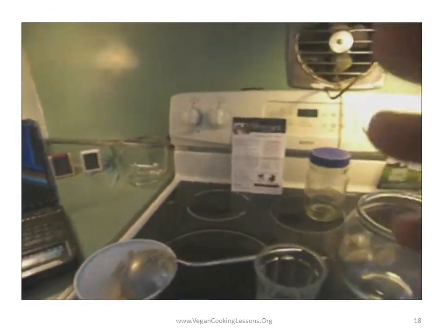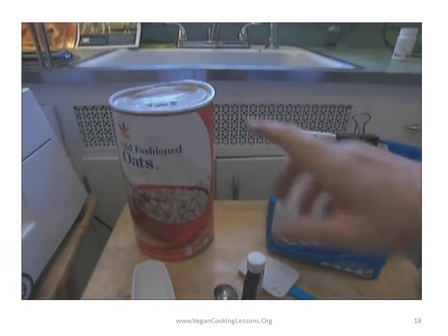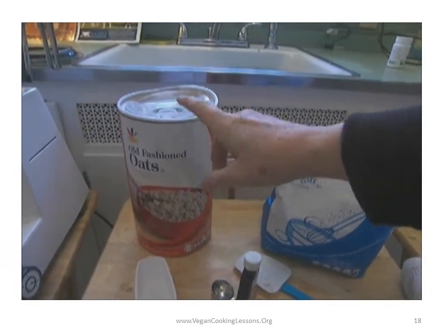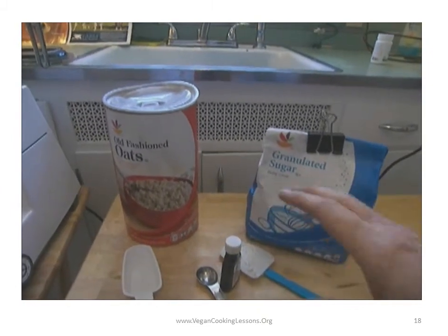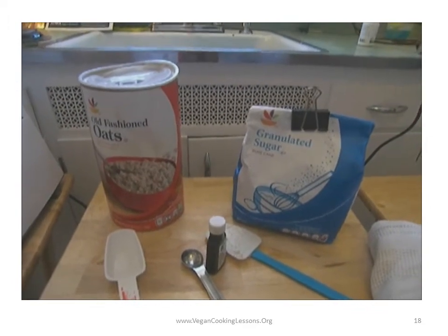I hope you learned a lot from the oat milk experience. It takes about ten minutes. One cup of oats and six cups of tap water gave us about a little under four cups back. Thank you. Bye-bye.